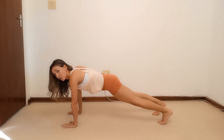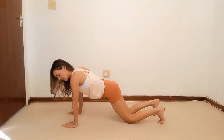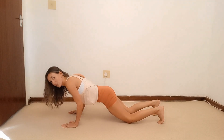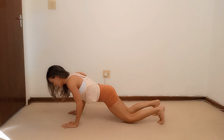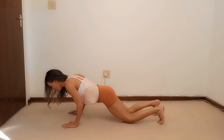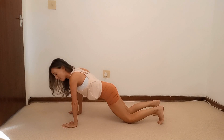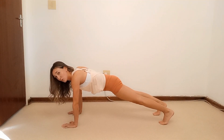Straight from here, drop the knees straight down — don't move anything else. Keep your elbows tucked under, come halfway down and do ten pulses: ten, nine, eight down to one. Hold, push it up, then straighten those legs. We'll do two more sets of this.